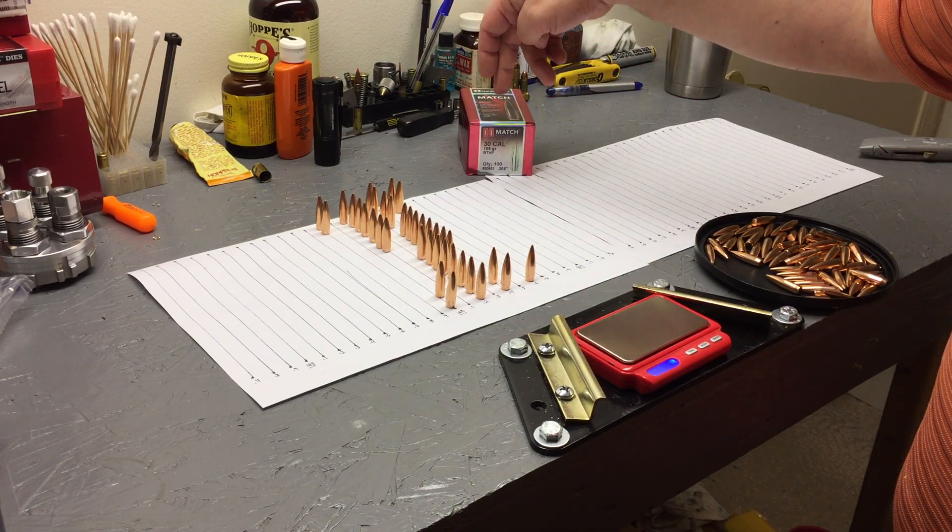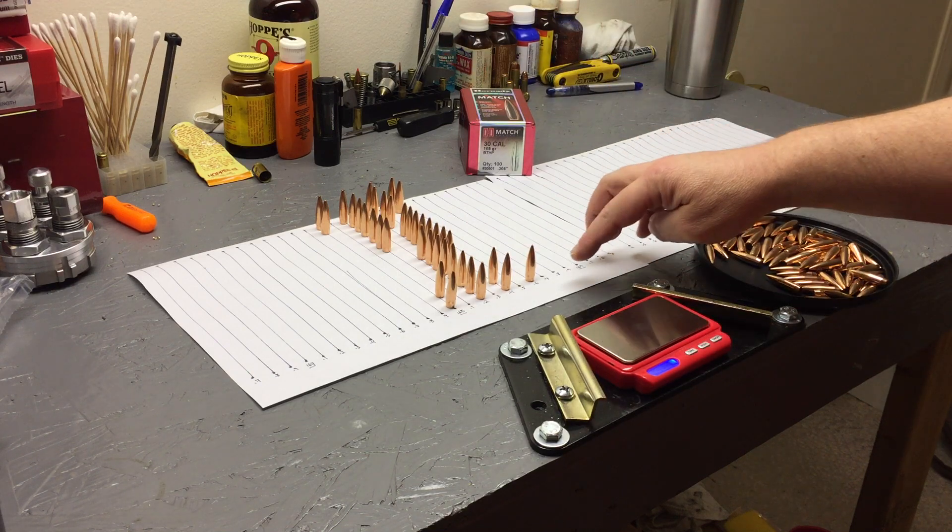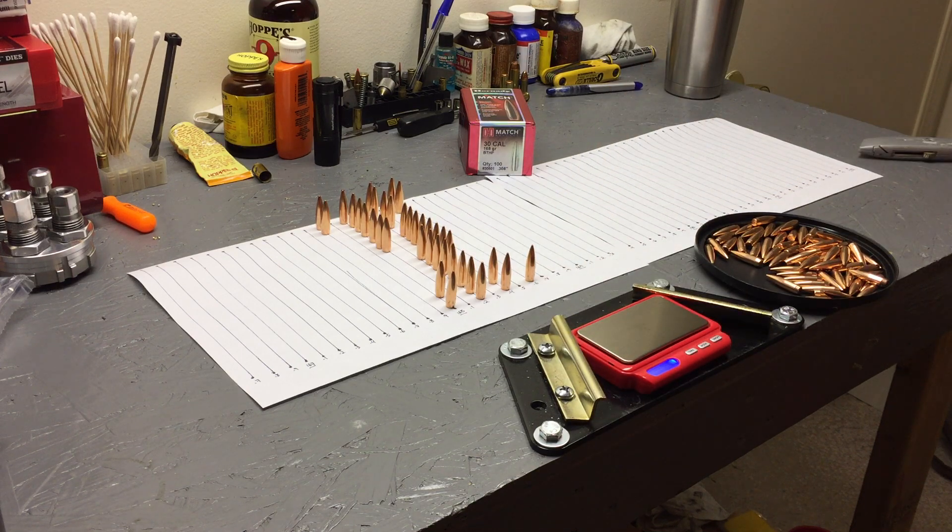The Hornady 30 cal 168 grain boat tail hollow point match bullets — I'm going to say that's a buy. I haven't shot them yet, but based on weight I'm pleased. Consistency with length from the ogive should be fine; tip measurement is never perfect. Right now the lightest is 167.9 grains with only two there, and one is at 168.6. Check out my other video on the XTPs, and definitely subscribe.